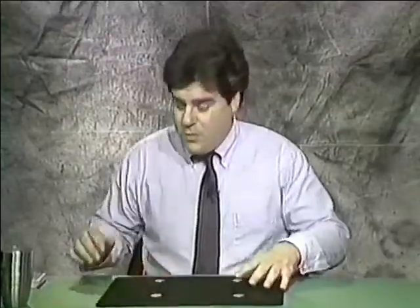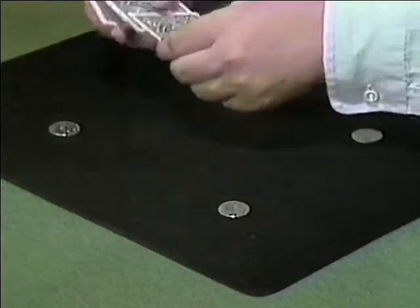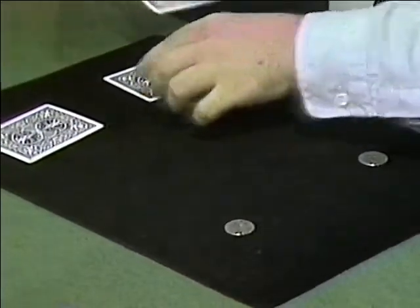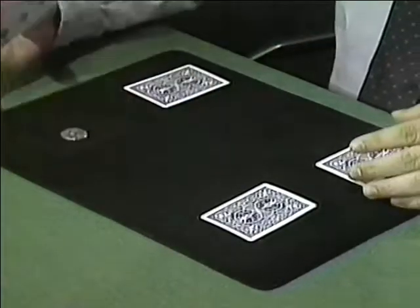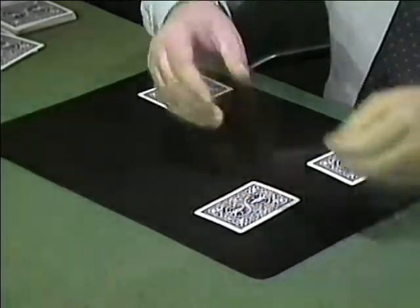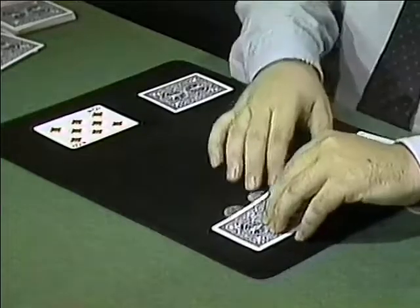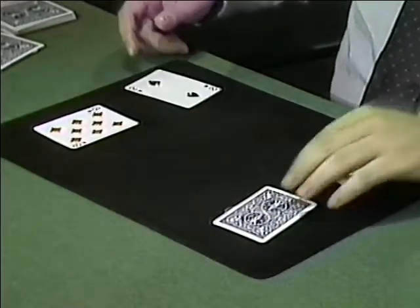This is a trick with four coins — in this case quarters — and four regular playing cards. What I'm going to do is cover each of the coins with a card. Now, do you remember the coin that was here? I say 'was' because it's not here anymore. It's over here. Do you remember the one that was here? Now it's over here. Remember the coin that was here? It's not here anymore. It's over here.